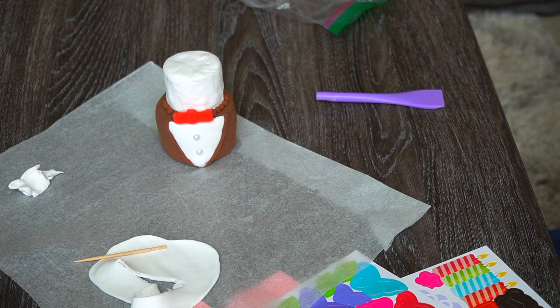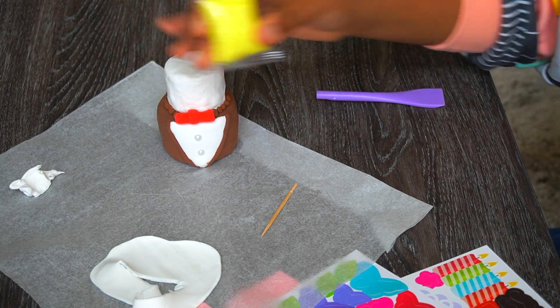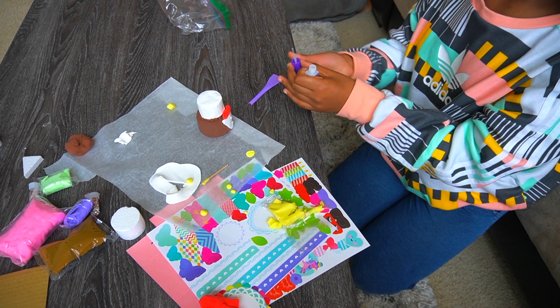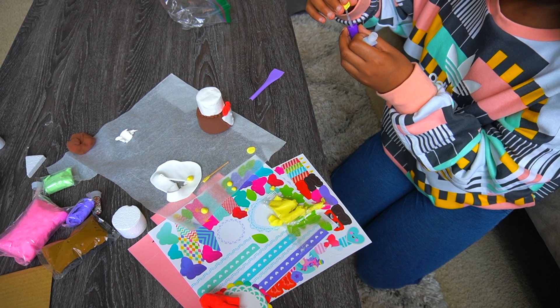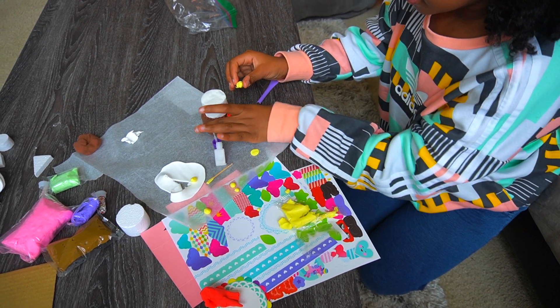Next I'll make a rose. I know how to make it — you use yellow clay and make nine little balls. I'm going to need the glaze, so I'll add a little bit to the bottom right here and then attach the rose.